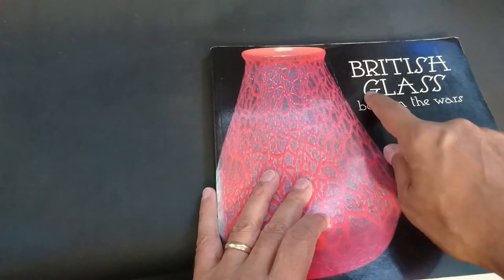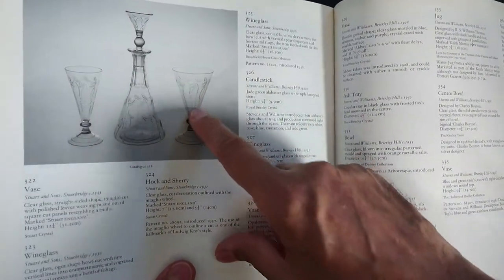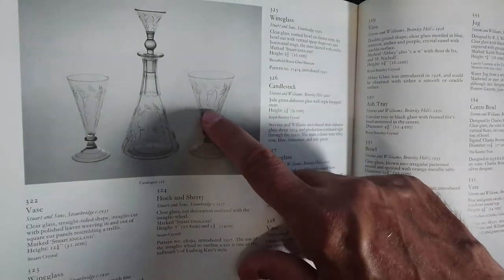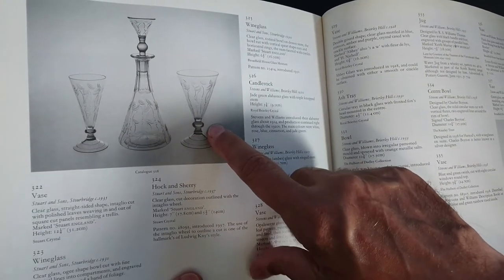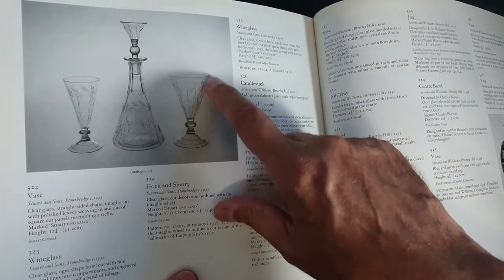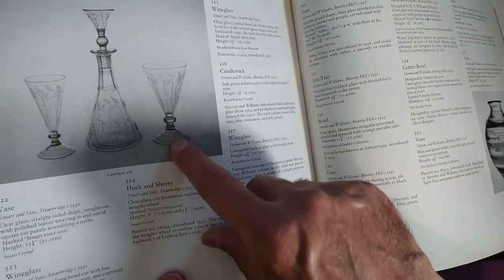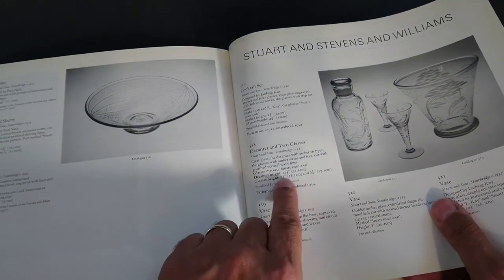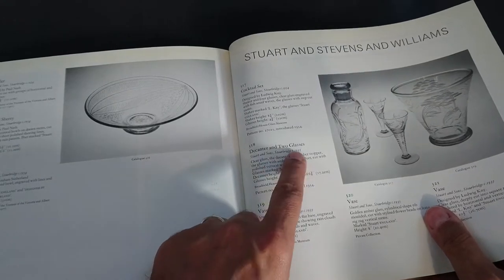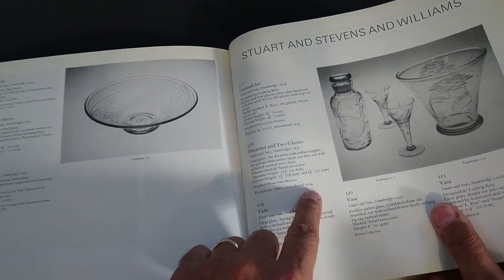The book I'm showing you is British Glass Between the Wars by Roger Dodsworth. Here's the same shape glass shown with a different pattern — exactly the same form. Looking at the entry, it gives a date of circa 1935, and mentions patent number 26801, introduced in 1934 — quite a tight date. These also come with colored bases in amber and uranium green. You can see the decanter that matches on my interwar conical decanters part one video.